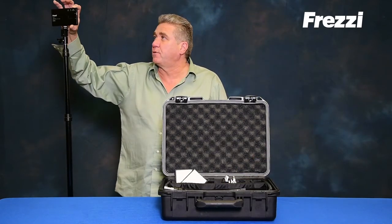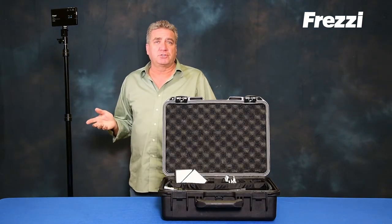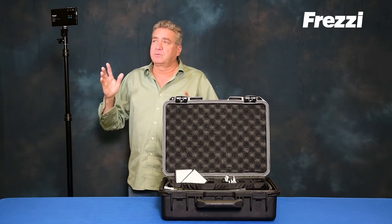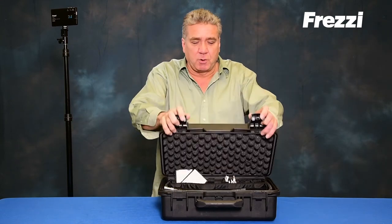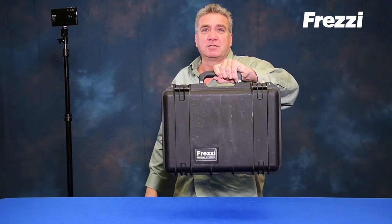Now you get a nice, soft, warm light that has variable color from 56 to 32, fully dimmable. You could take it anywhere in a small compact kit containing two stands under 13 pounds.